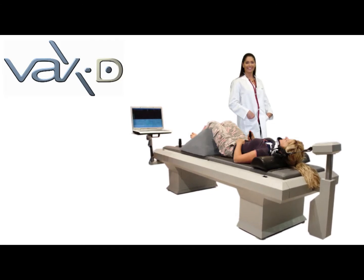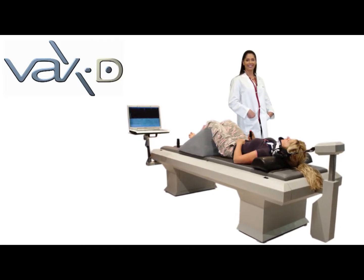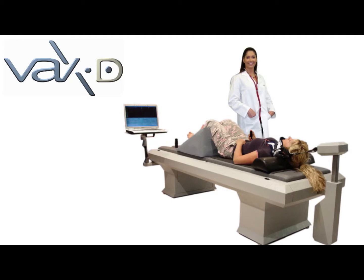VAX-D is a spinal decompression treatment. It helps people with degenerative discs, bulging discs, and failed back syndrome.